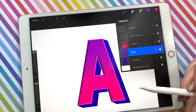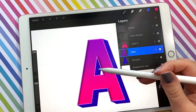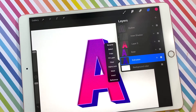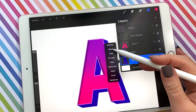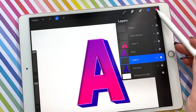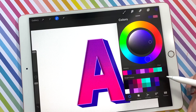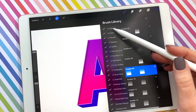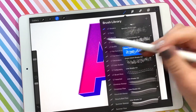Now the next thing is adding some shading and texture to the extrusion layer. We're going to select the extrusion layer and make a new layer on top. I'm going to come down to this navy color and for this one I'm going to use one of the shader textures — let's go with the cross hatching.